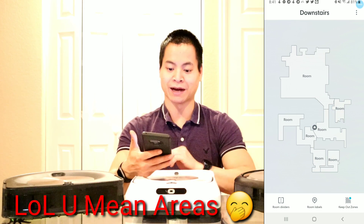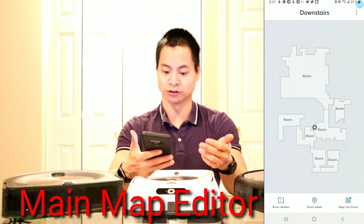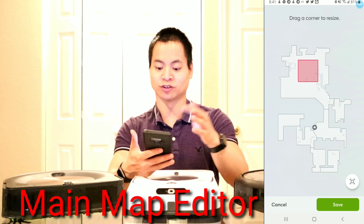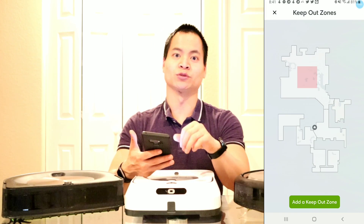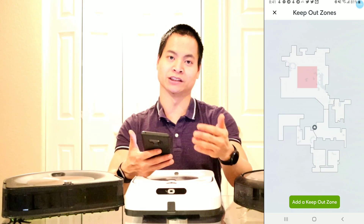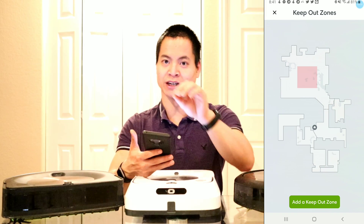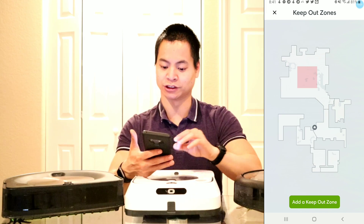I went ahead and selected done, and this is your main map screen. As you can see I can still create new rooms if I choose to. Also I can do a keep out zone. So let's say I wanted to add a keep out zone right here — very simple, I went ahead and saved it. Now it will be shown in red where the robot will void that area. Keep in mind you want to keep your keep out zone fairly large over the area you want the robot to avoid, to allow some error in case the robot tries to go within that keep out zone. Make sure the area is larger than the actual area within the keep out zone.